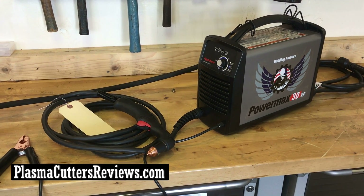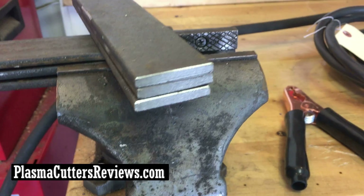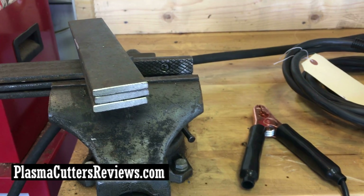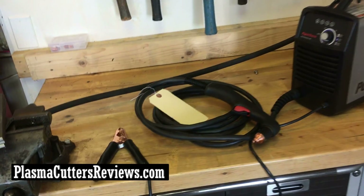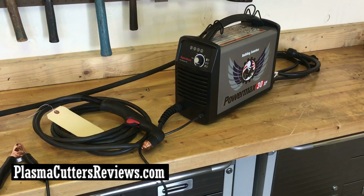Today we're going to be doing a very straightforward video — a cutting test. I have some pieces of quarter inch flat bar right here, and what we're going to do is start with one piece, go to two, go to three, go to four, and see how much we can cut with this machine — just to give you guys an idea of how much power it packs and how it performs.